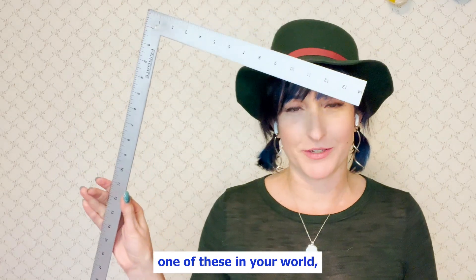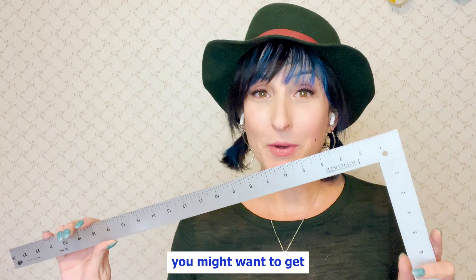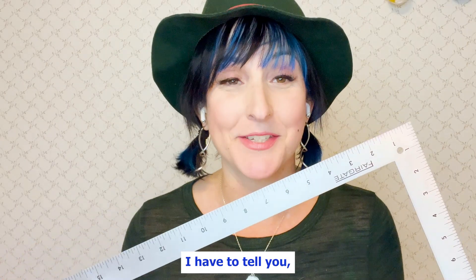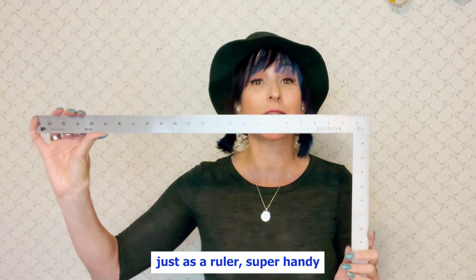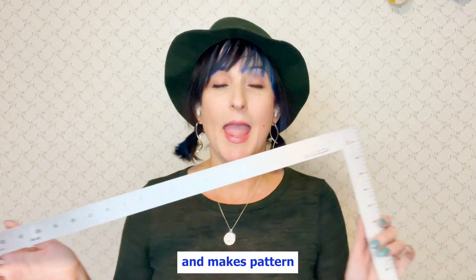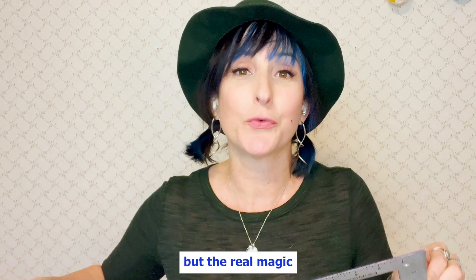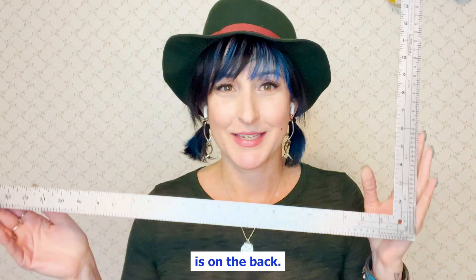If you don't already have one of these in your world, you might want to get your hands on one, because especially after what I have to tell you, not only is this shape just as a ruler super handy and makes pattern drafting so much easier, but the real magic is on the back.